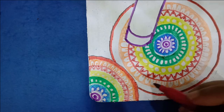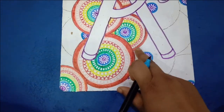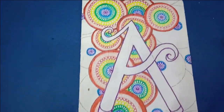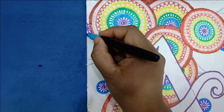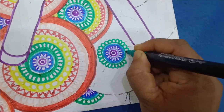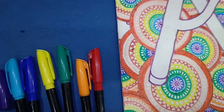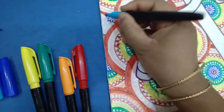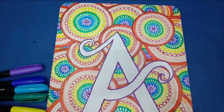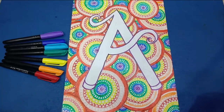All over the pad I've used the same pattern to complete the work. When I'm halfway through a little circle, I pick one color and complete that entire pattern — it's easy, relaxing, and fun-filled work. I hope you're enjoying the video! I'm not leaving any space empty; even the small corners are filled up, and I've completely filled the pad except for the letter A.